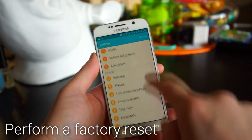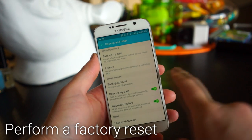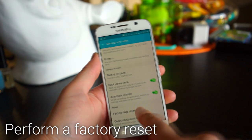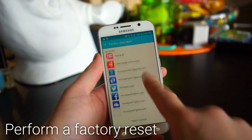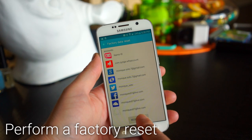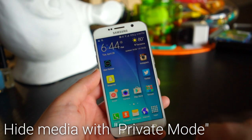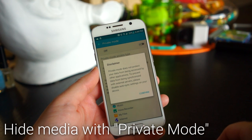To factory reset your phone and go back to square one, go into the settings, select Backup and Reset, then choose Factory Data Reset. When you tap that button it will ask you to confirm before proceeding.